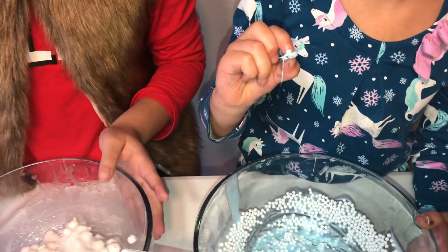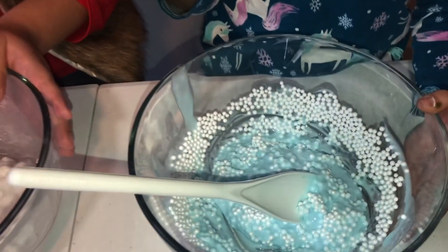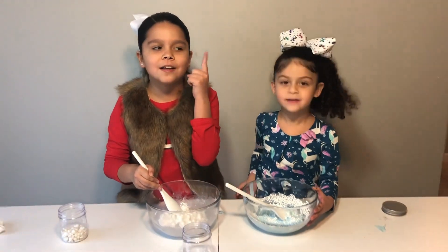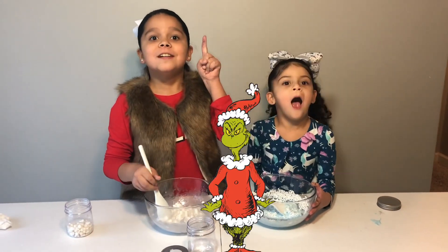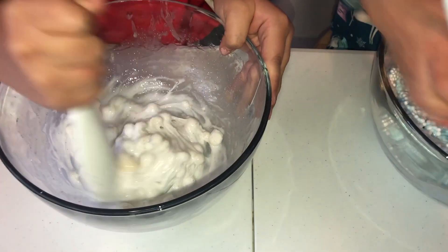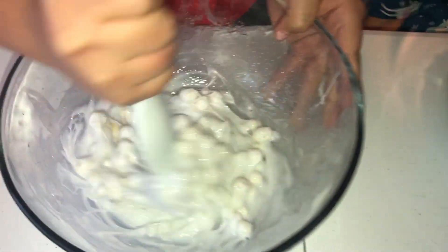I got a googly eye! What? How did a googly eye get in there? I don't know — a mystery! Who could have done it? The Grinch! It's so pretty — it does look like snow though! I can't wait to play with it!